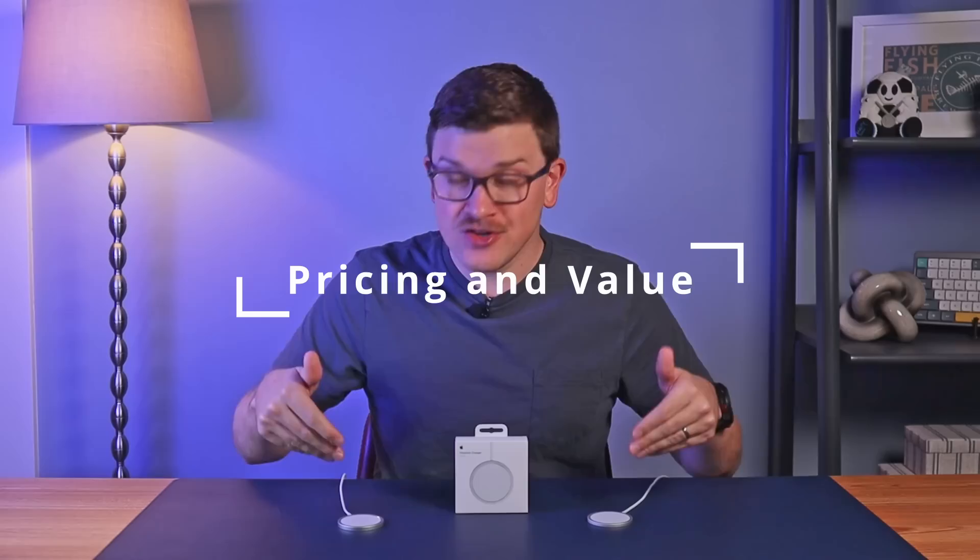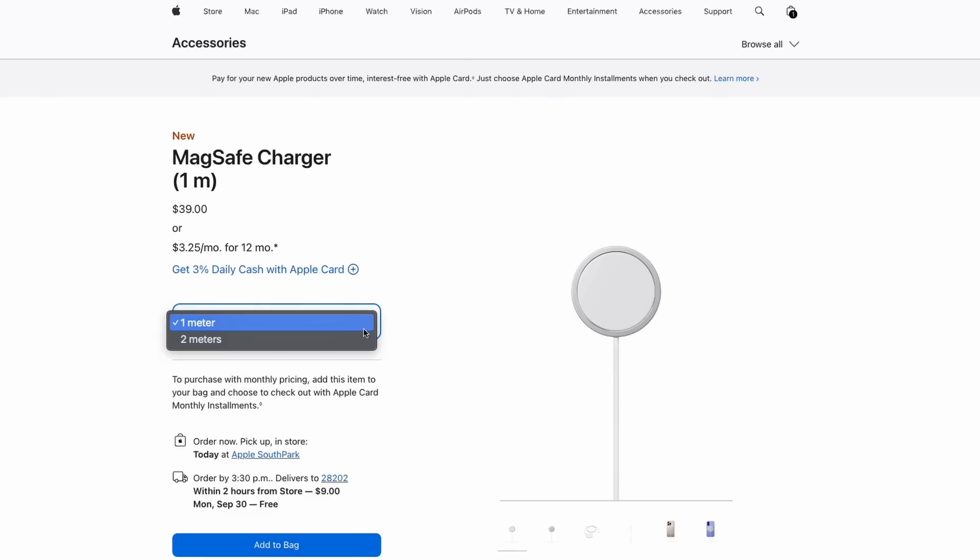Now let's talk about pricing. The new MagSafe charger starts at the exact same price as the original — $39 for the one-meter version — and now $49 for the longer two-meter version. This is not cheap, especially considering you can use the included charging cable that comes with your phone and a $20 power adapter to get faster charging via the USB-C port. MagSafe remains a luxury — it's not needed, but it is fun and easy to use. If you want the fastest wireless speeds, this is the only way to get 25 watts, while any official Qi2 charger will get you 15 watts, which is more than enough for most people.